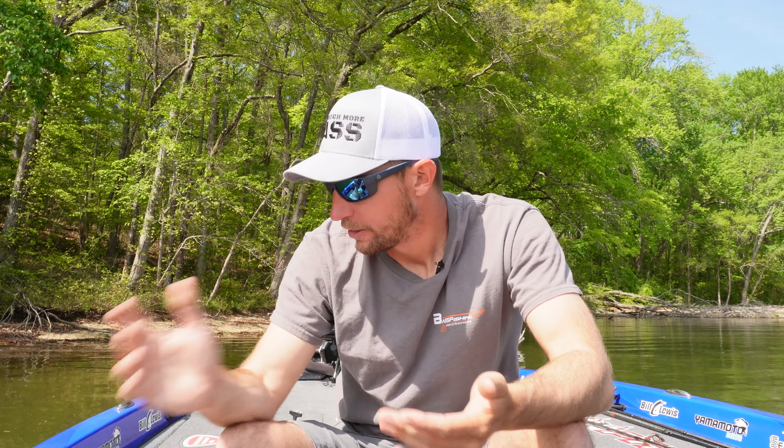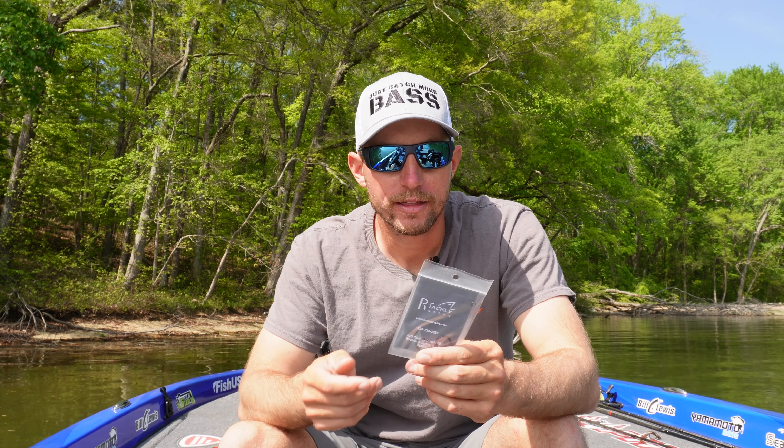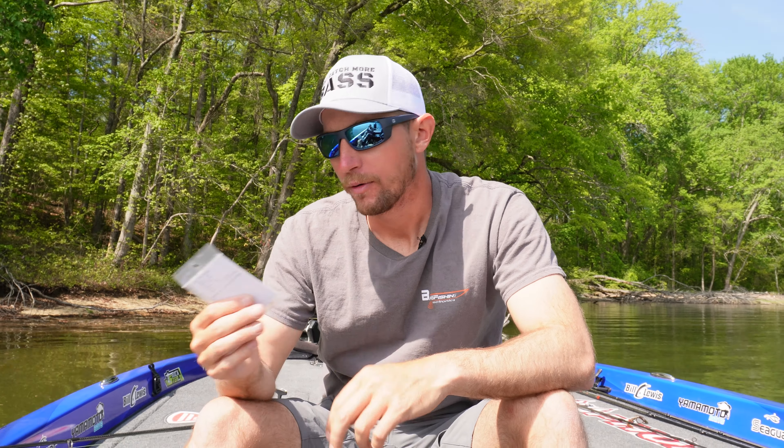Today we're going to talk about sort of a new jig head that I have found for your forward-facing sonar jig head minnow — your Yamamoto Scope Shad as I like to throw — just kind of a new jig head that I've been messing around with. I think this may be the future of the jig head minnow, so I want to walk you through how to rig it and give you my thoughts on it. Drop it in the comments below what you think, and let's jump in.